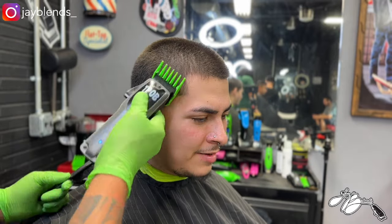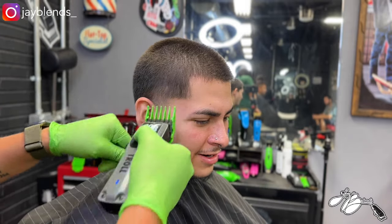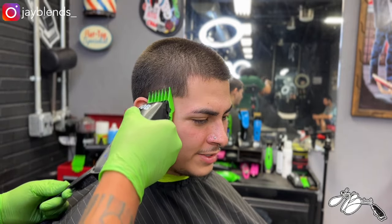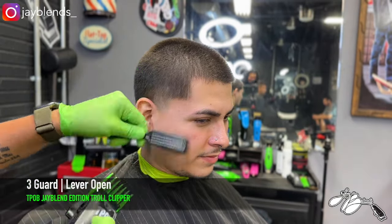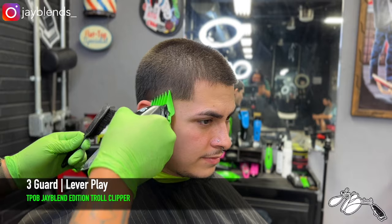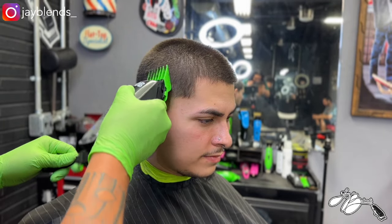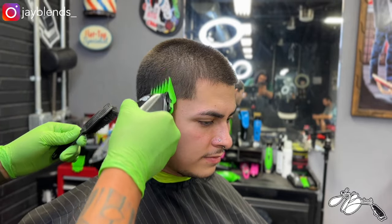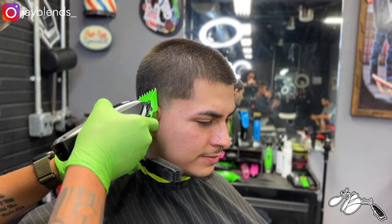Not every barber is going to cut the same or have the same technique, so the more you have to choose from, the better you can build your repertoire, your arsenal, your technique system in order to establish your own style. I've seen a lot of different people cut hair, and the majority like to fade down — that's something I could never get down. This is just the way I've always learned, and I've gotten to knock it out quickly in a timely fashion.